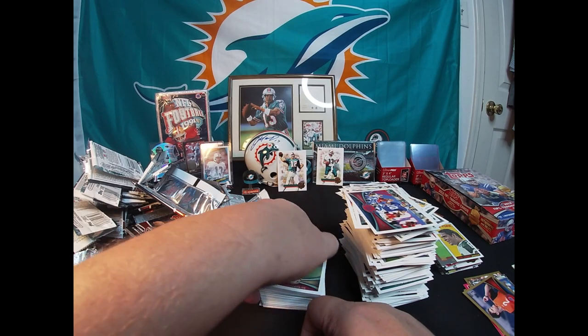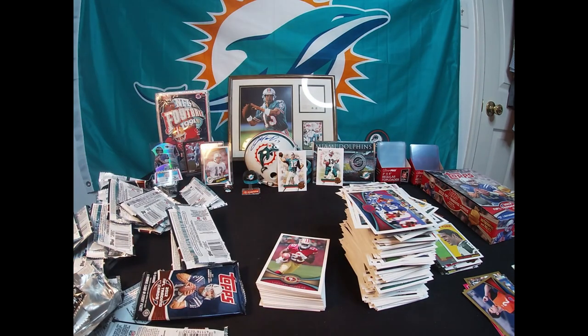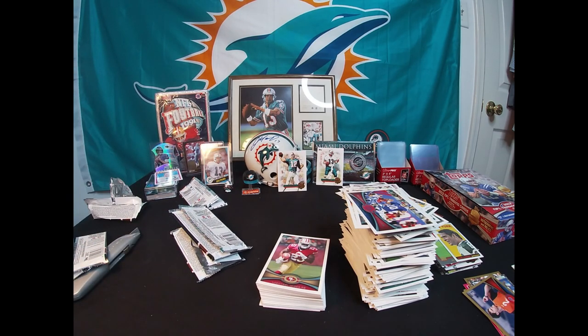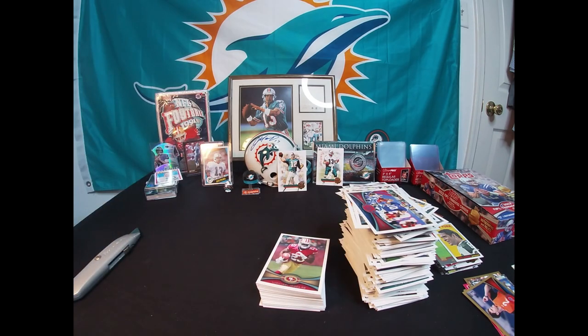A little disappointed in that box. I did get some of the good rookies — was hoping to get... did I even... yeah, I did get the Andrew Luck. Didn't get the Russ Wilson though. I hope you still enjoyed the video. I said I was gonna show you what I'm gonna add to the 100 subscriber giveaway. Don't want this to go too much longer — I'll look through the rookies to see if any are the short-printed versions.